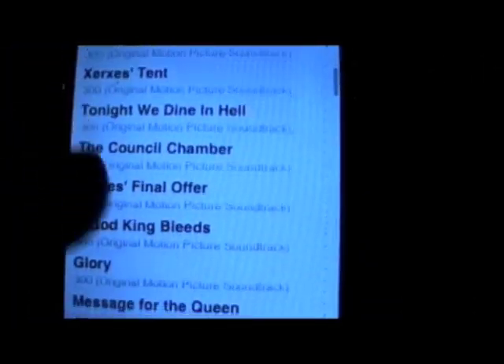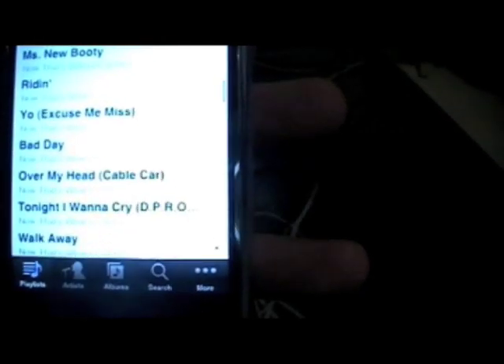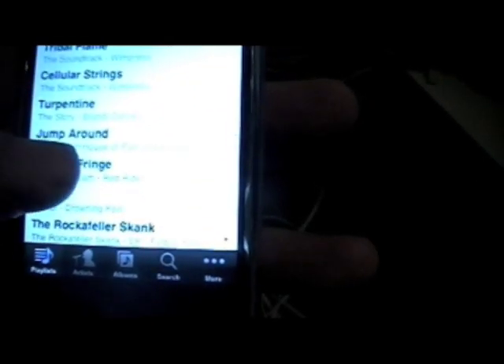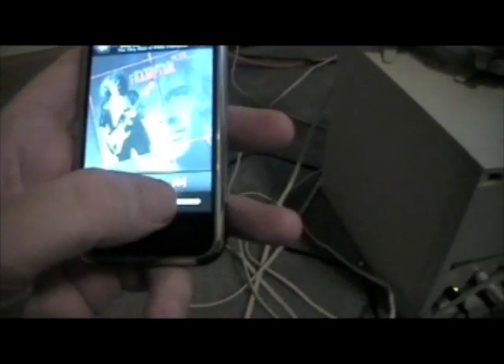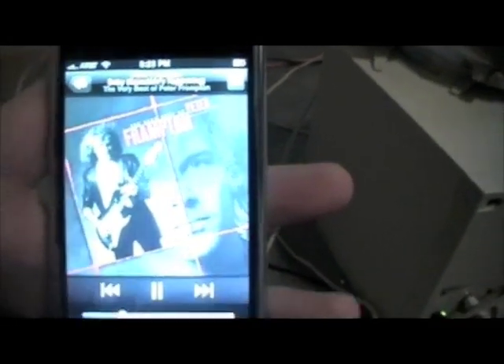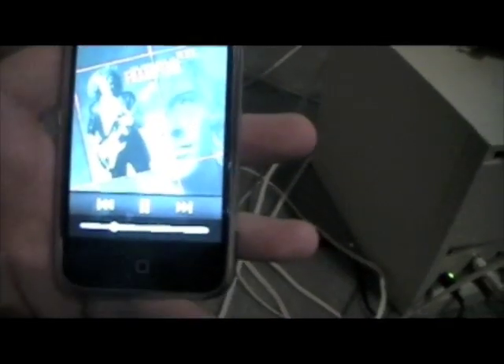I'm going to go into my purchased music. Let's go down here and pick some Peter Frampton — it seems to be way down on the list. I'm going to go ahead and start this. It takes a couple of seconds. That was really loud, so I can turn it down with my phone as well. It even shows me the album art on the phone when I remote control my iTunes library.